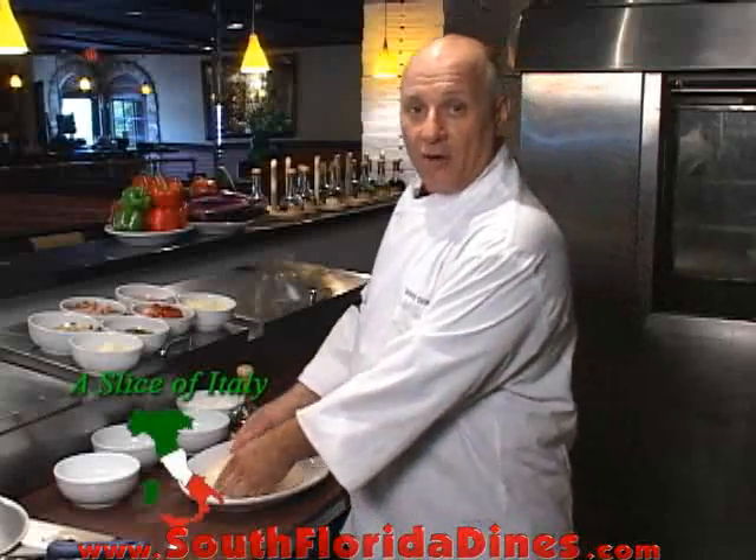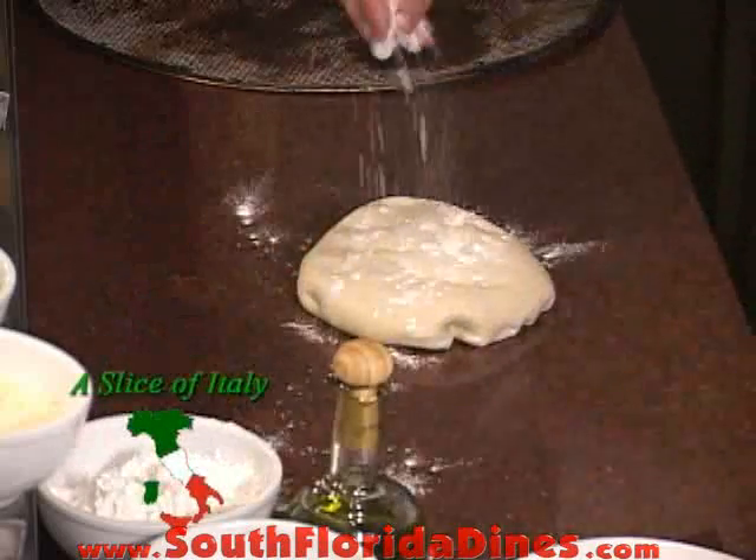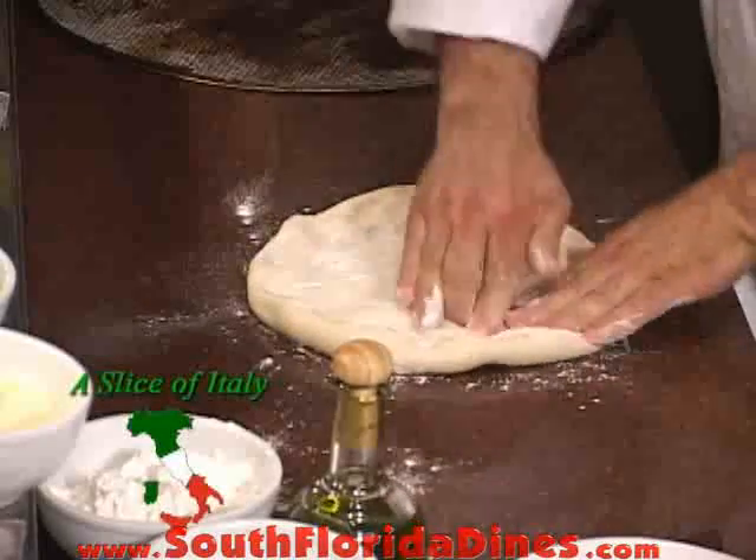First you take your dough, which you can buy at Publix, okay? Instead of making it, you sprinkle a little flour, you lay it out flat and square.